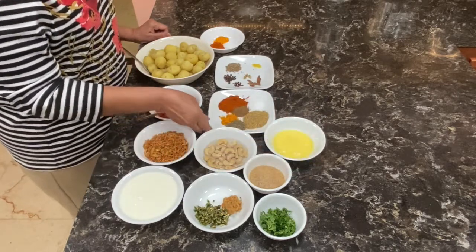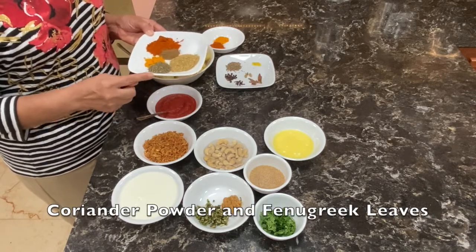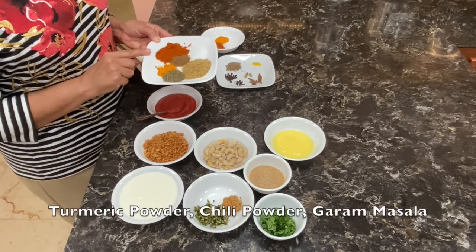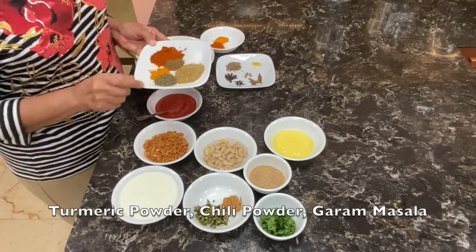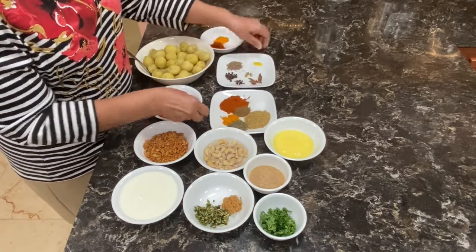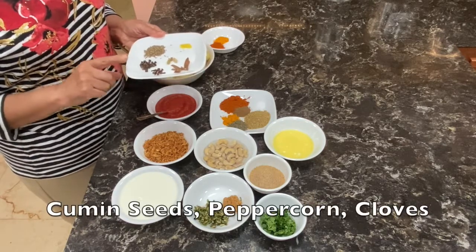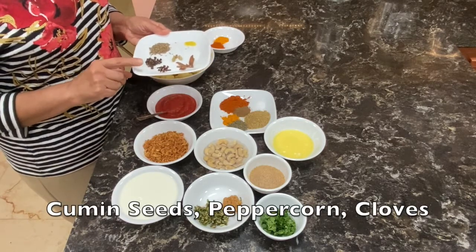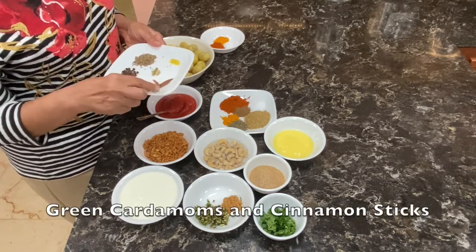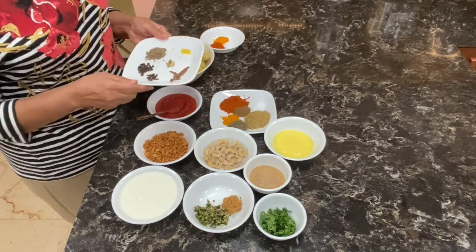I have some dry spices: 1 tablespoon dhania powder, some kasuri methi, 1 teaspoon of turmeric powder, 1 tablespoon chili powder, and half a tablespoon garam masala. I also have whole dry spices: jeera, cumin seeds, peppercorn, cloves, some green cardamoms, some cinnamon, and 2 pinches of hing.